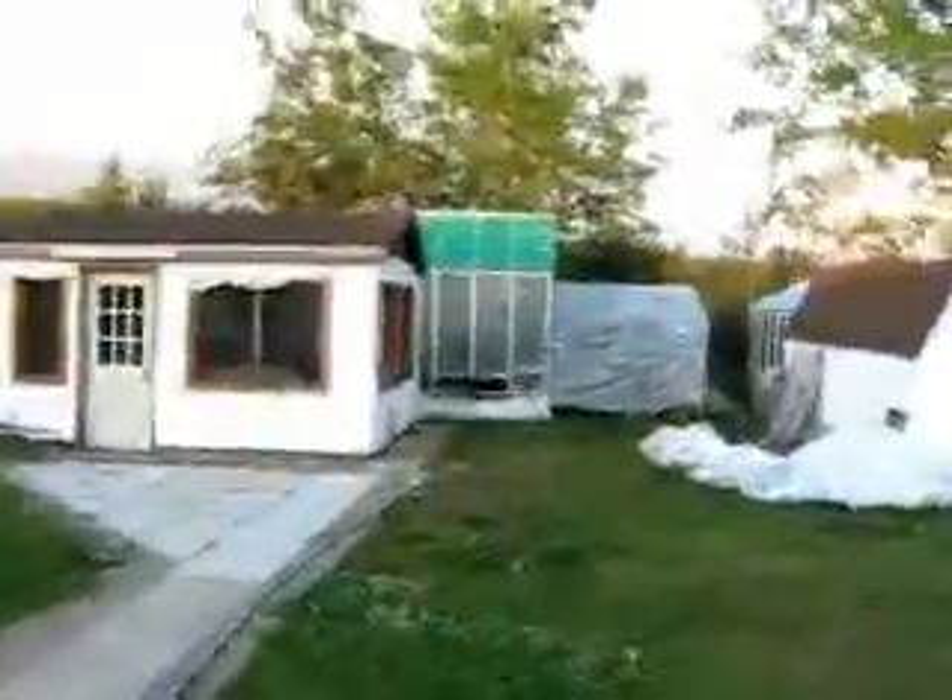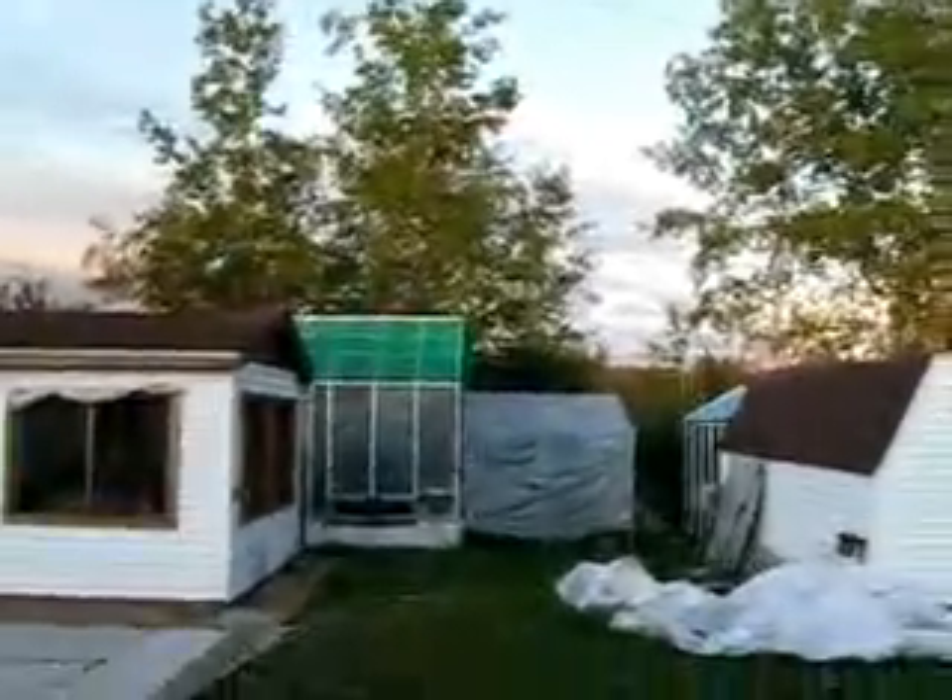I'm going to my greenhouse. Hopefully we have enough light. You see the green on top? That's shading because sometimes the sun is too strong. It creates too much heat inside — it's more to control heat inside.